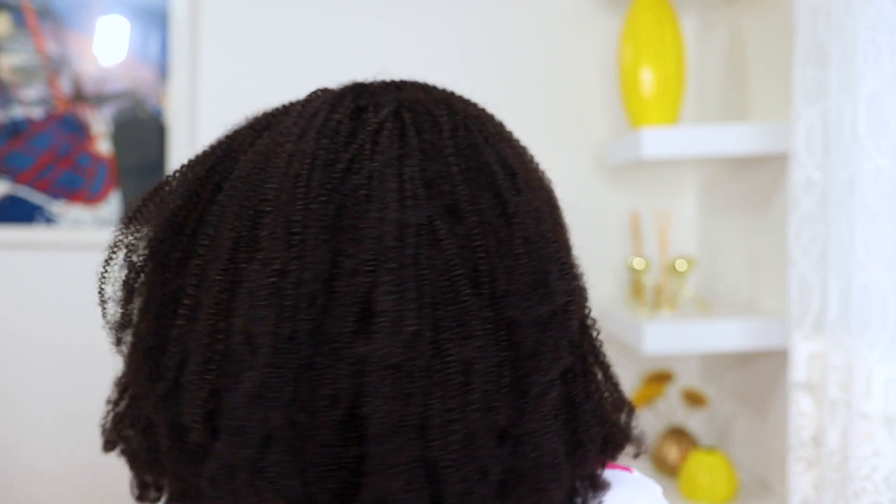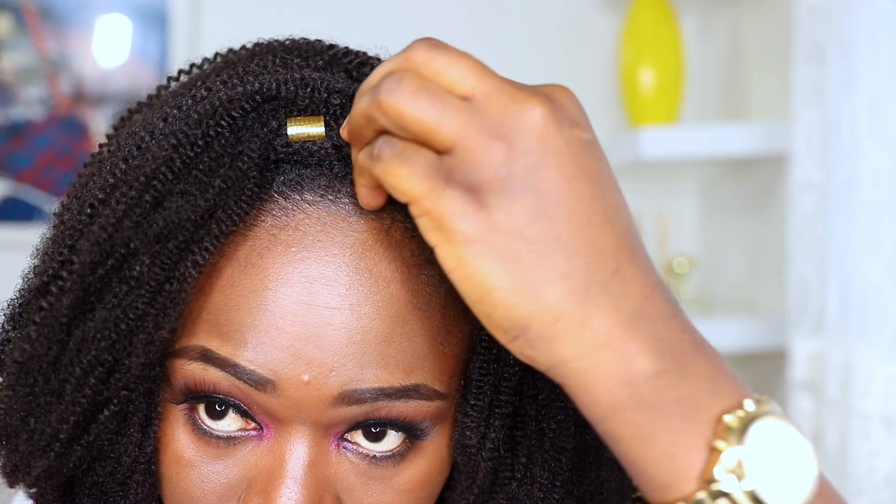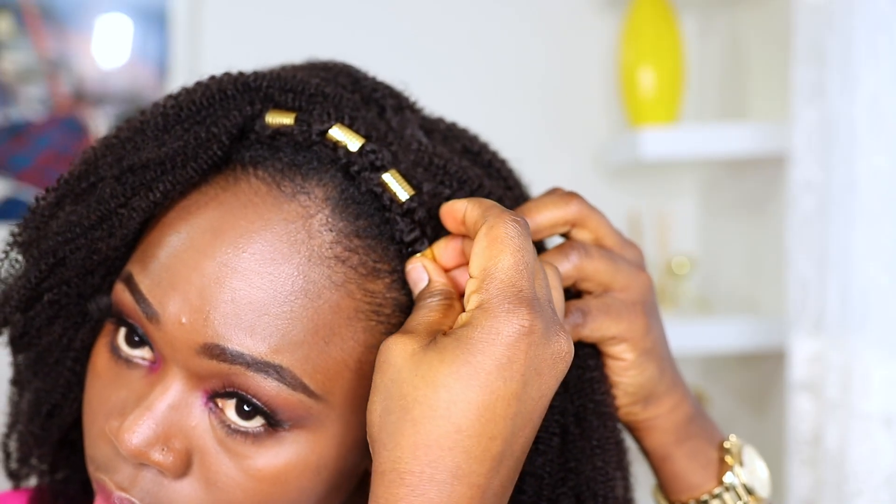I'll go ahead to spray the hair a little bit with some warm water, just to make sure it's easy for me to detangle. You have to treat this hair extension like your own natural hair because this is a kinky coily extension — you do not want to manipulate it when it is dry. As you can see, I'm able to work my fingers all through the hair because it is damp and moisturized. This is what it looks like — you can also add some accessories if you really want to.